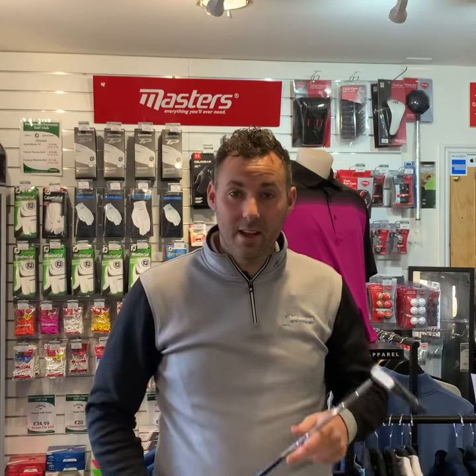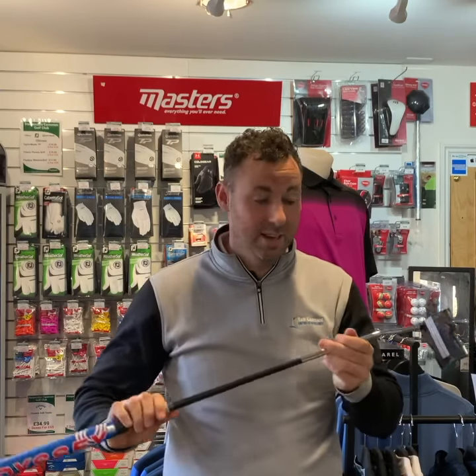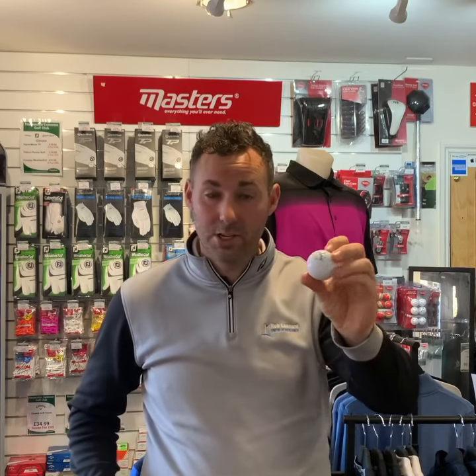Hi there, Rob Leonard here. I'm just going to talk you through the new Odyssey triple track putters. They are probably the most easiest putter to line up, especially when using the ERC triple track ball. I'll show you what I mean.